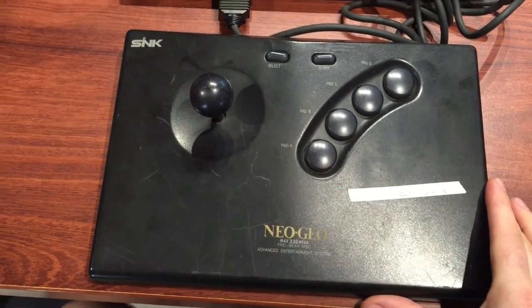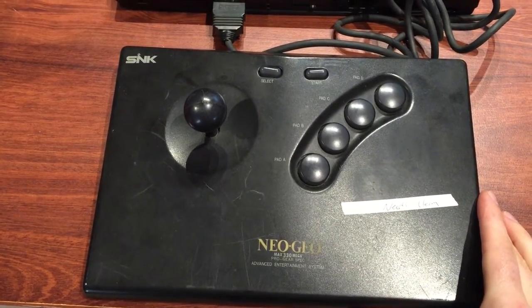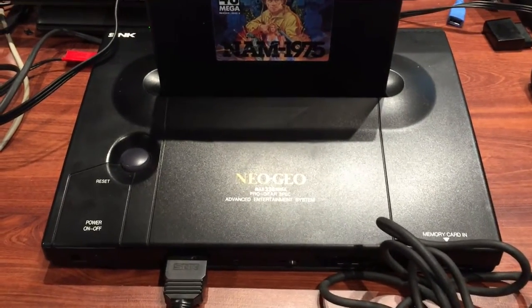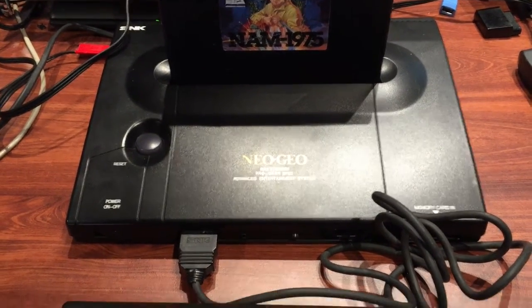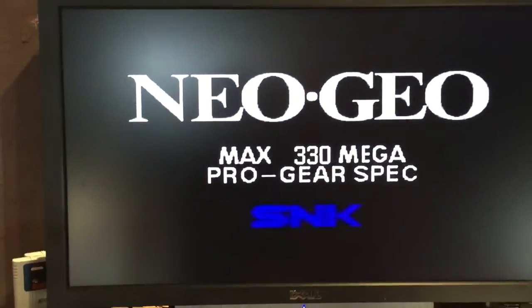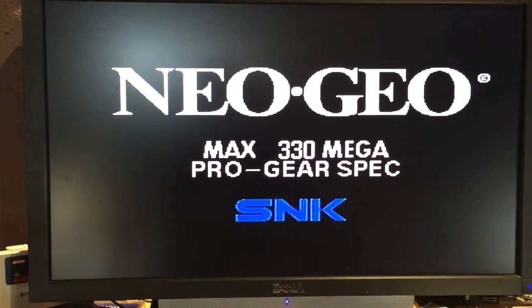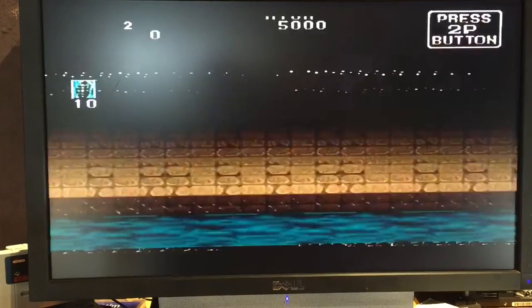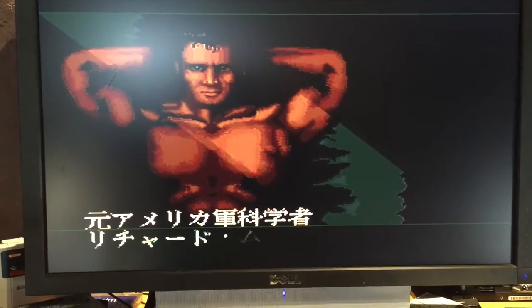Hopefully we can just open this up and clean all the contacts, but I've got it plugged in here to an AES console in front of me and it's got a game in it. We'll just fire that up and show you what it's doing. Here's the game - okay, we start. This is a Japanese one.